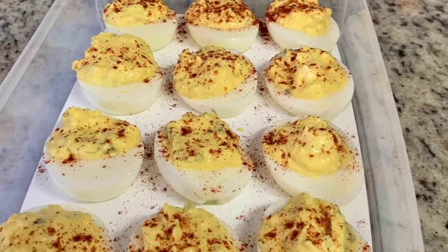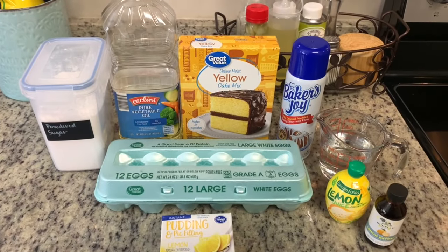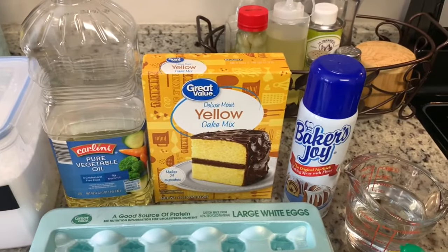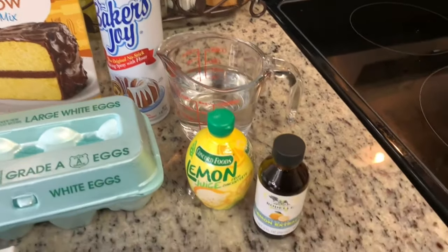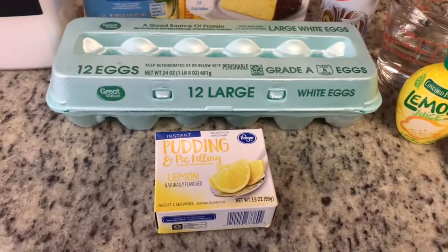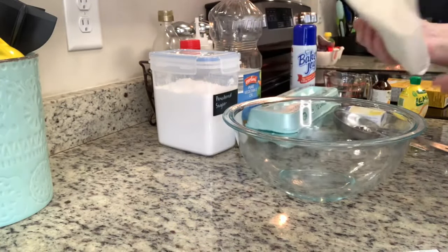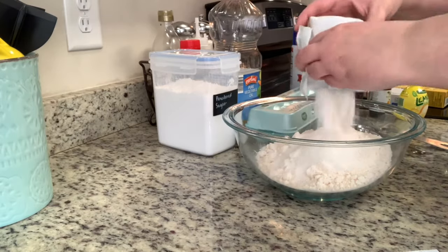Next I'm sharing my recipe for a lemon bundt cake — I love this cake, it's so good and really moist. You'll need powdered sugar, vegetable oil, a yellow cake mix (I like Great Value), cooking spray or butter to grease your bundt pan, water, lemon extract, lemon juice, eggs, and a box of instant lemon pudding. I'll include the full recipe with amounts in the description box below. I've preheated the oven according to the cake mix instructions, then I empty the cake mix into a mixing bowl, add the pudding mix, and whisk together.